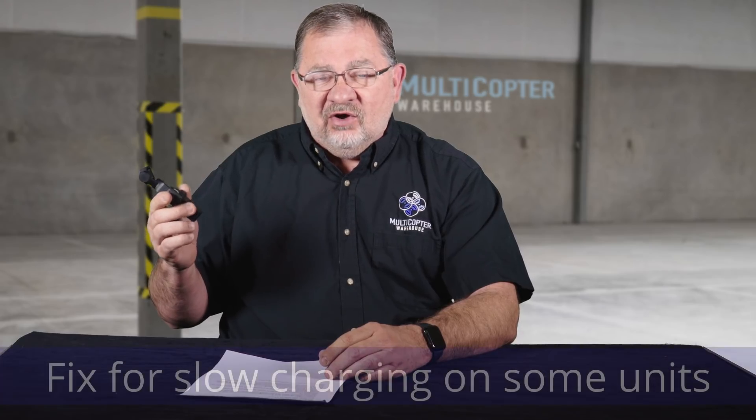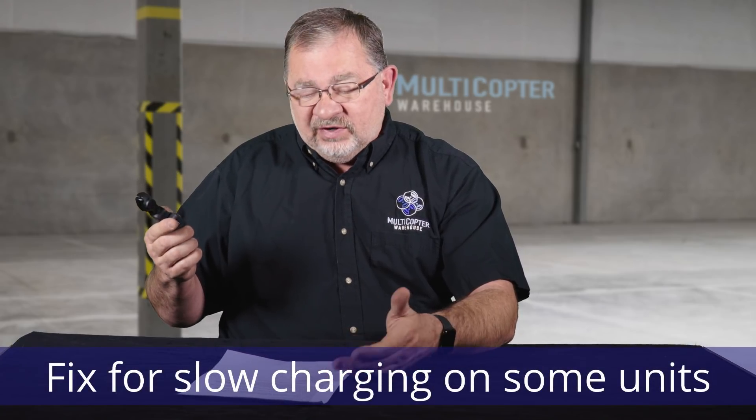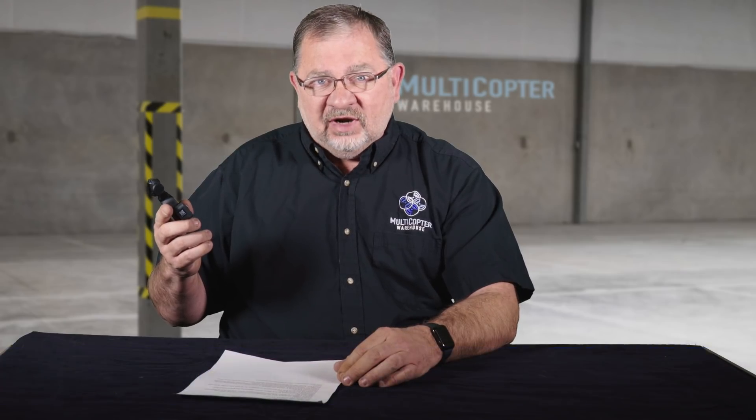Another problem that I never ran into but some people had was that it was charging very, very slowly, and part of the firmware update says that has been corrected.